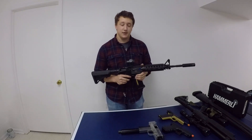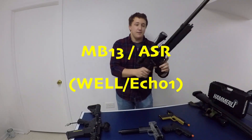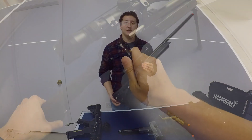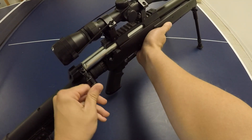Now let's move on to the sniper rifles. This is my Well MB-13 — it's the oldest airsoft rifle that I regularly play with. I got it in January 2014, which is exactly six years ago by the time this video drops, for around $100 or $110. It came with this exact scope as well, which is pretty cool. Externally, it has a lot of AR-style furniture — it's got a retractable stock and an A2-style pistol grip.